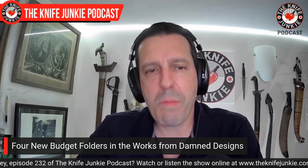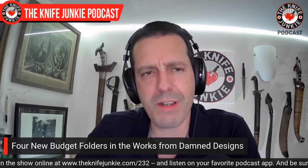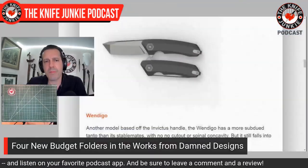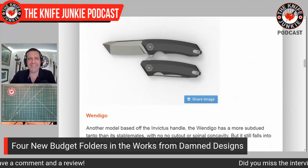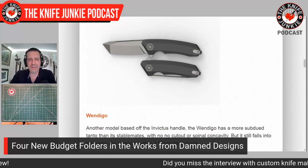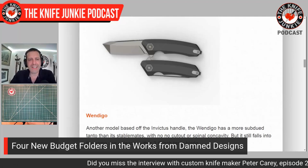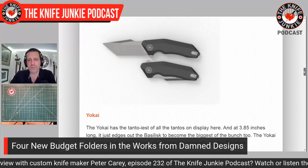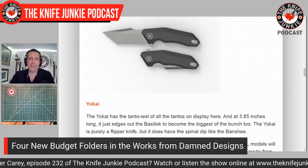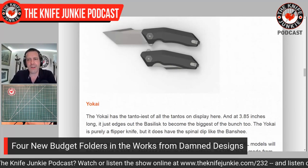The Wendigo, named after the Native American deer spirit — sort of a haunting thing — is 3.6 inches, an interesting looking tanto with something that looks a bit like a diamond-shaped cross section at the tip with that swedge. And then, looking a lot like the Banshee but in a more American tanto format, is the Yokai. If you follow Knife News, Ben over there describes it as the tanto-est of the tantos on display here — at 3.85 inches. I love that D'Souza is making these in this large format. That's my absolute favorite.